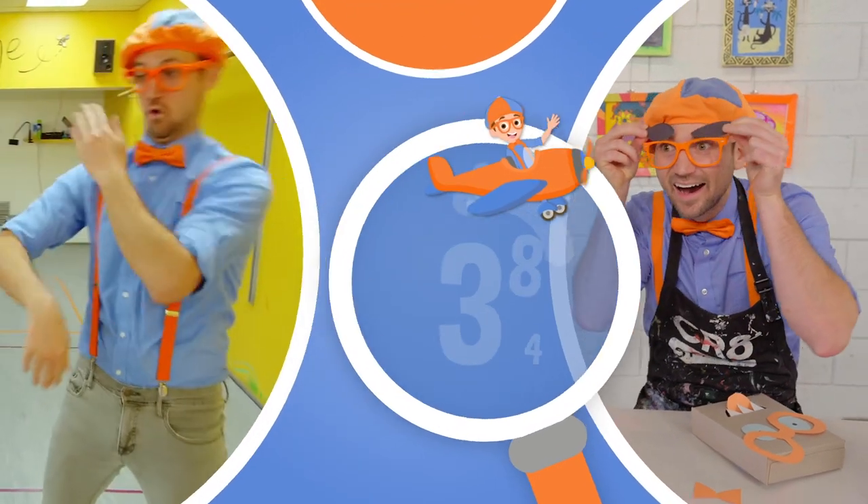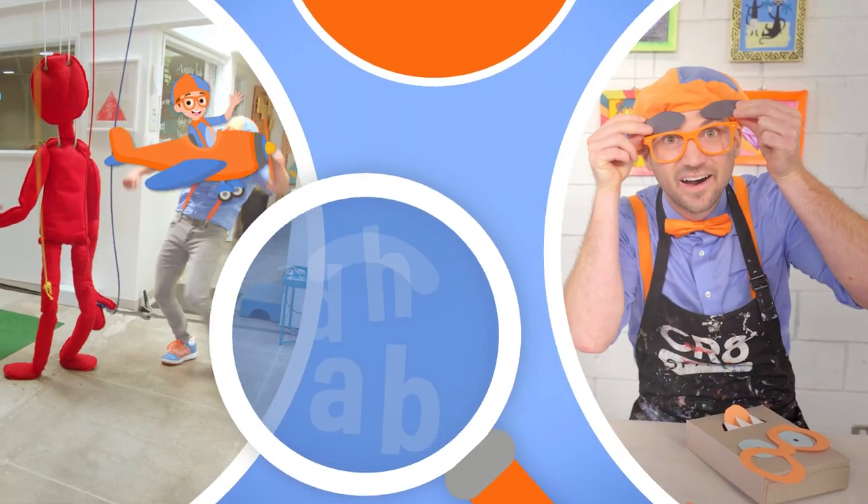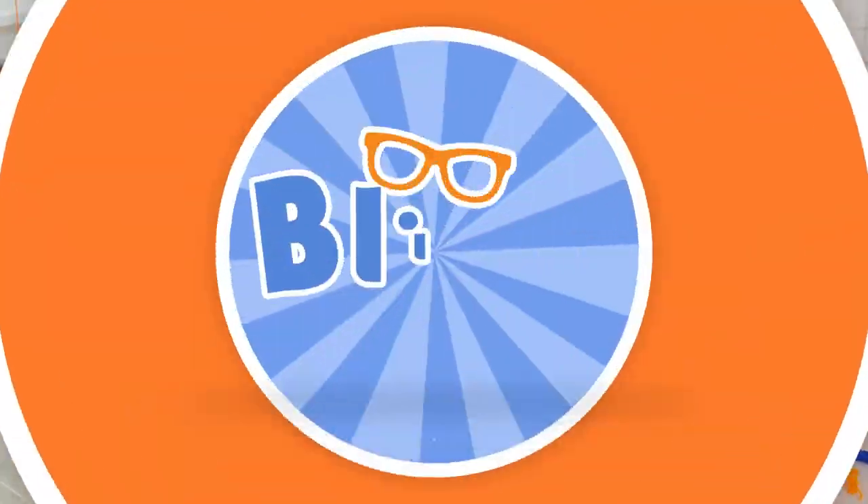So much to learn about, it'll make you want to shout, Blippi! So much to learn about, it'll make you want to shout, Blippi!